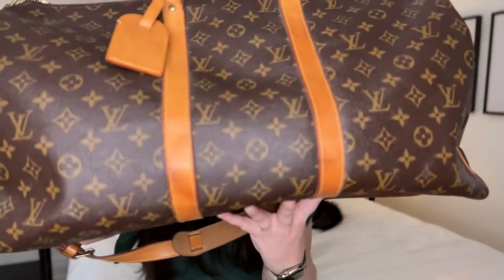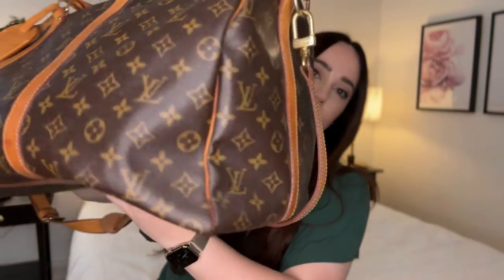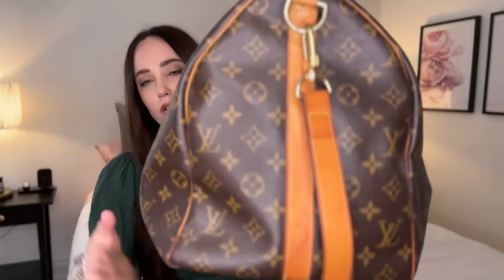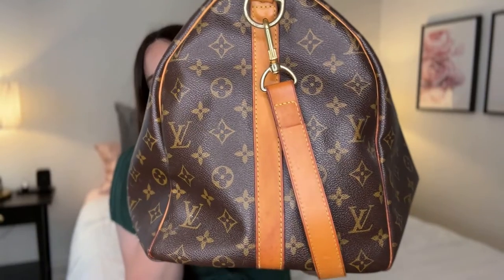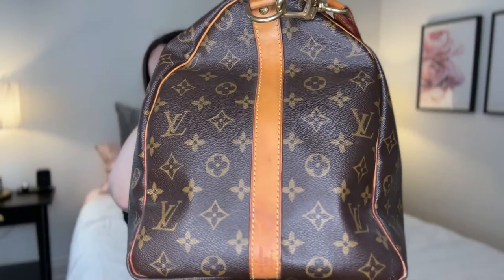We're going to start off showing you just the general condition. I'll show you generally how it is and then get into any specifics. We'll start with the canvas — it's in amazing condition really. I've cleaned it periodically but not religiously; I don't clean it every time I use it. I do give it a wipe over once in a while to get rid of dust.